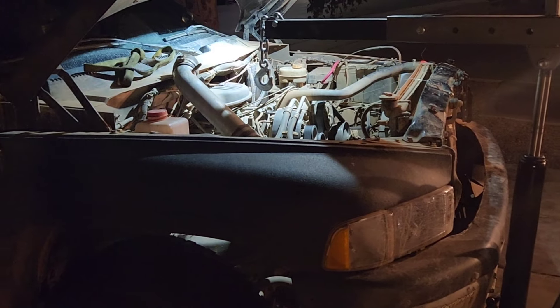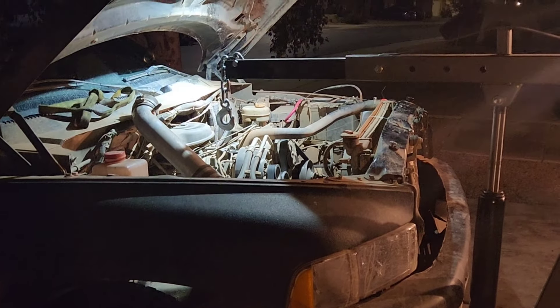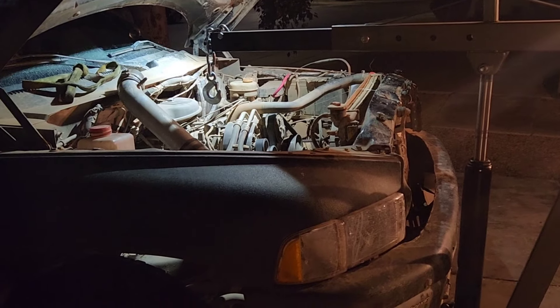So the first thing you need to do is go buy the parts. I got mine from O'Reilly's. I think they were about 50 bucks a piece for the engine mounts and 40-ish for the transmission, which is not terrible.